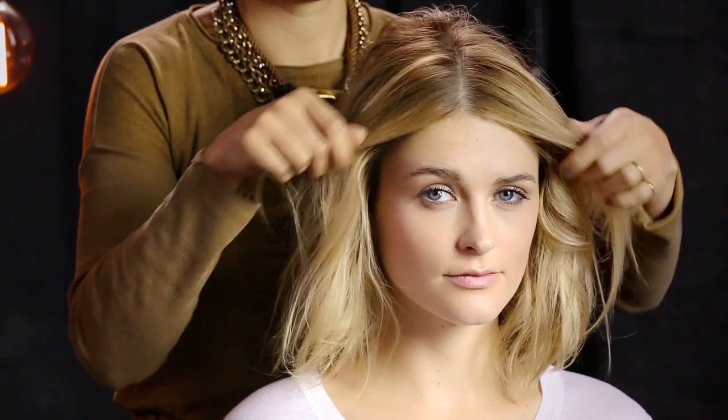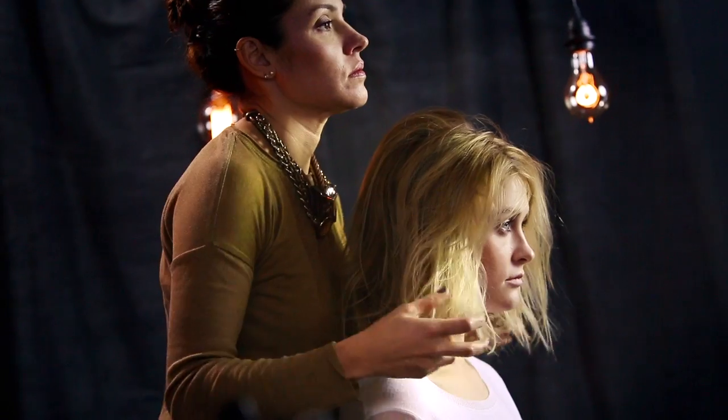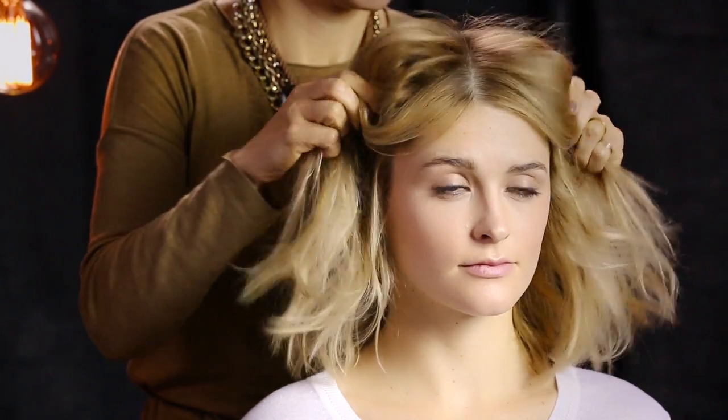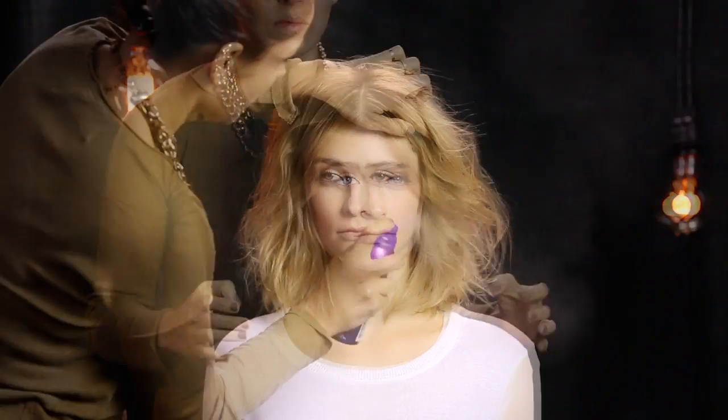To add definition to Julia's fine hair without deflating her look, Sabrina works thickening cream contour into her hands and shapes the style. For a little more hold, she uses spray-de-mode to finish.